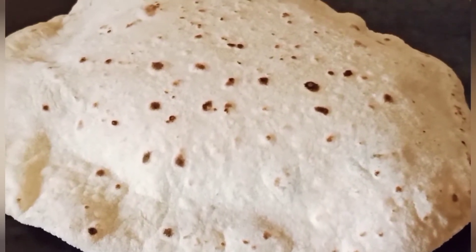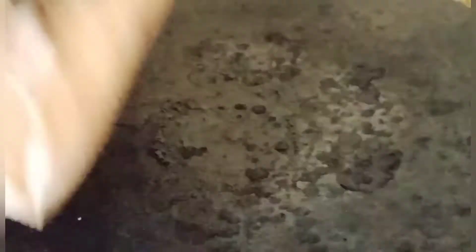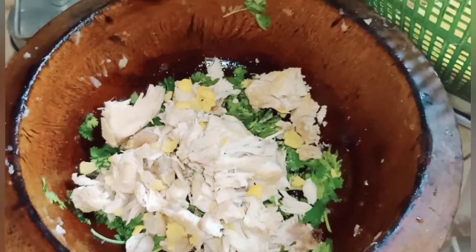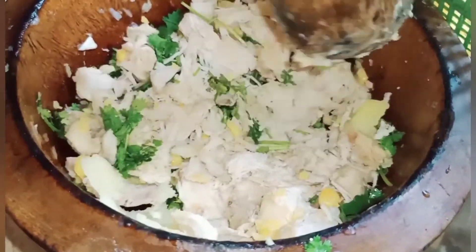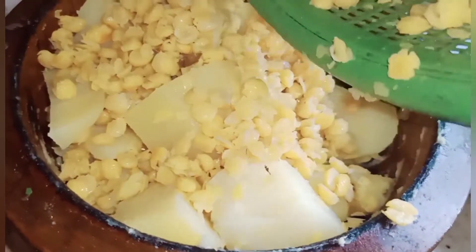روٹیاں بنائیں، ساتھ میں چاول بھی بنائے اور شامی کباب بھی بنائے۔ شامی کباب میں آلو بوائل کر کے ایڈ کیا اور ساتھ میں چنے کی دال ایڈ کی۔ چکن پہلے سے پڑی ہوئی تھی تو جلدی سے آلو اور دال بھی بوائل کر لیے اور پیس کر اچھے طریقے سے کباب بنا لیے۔